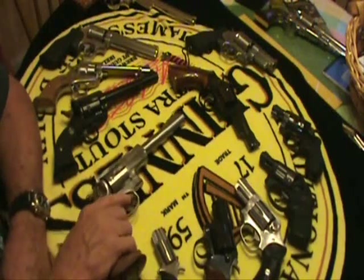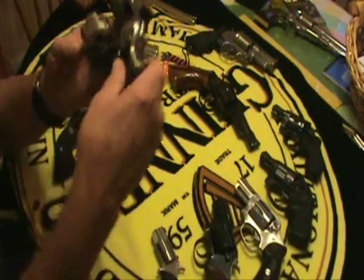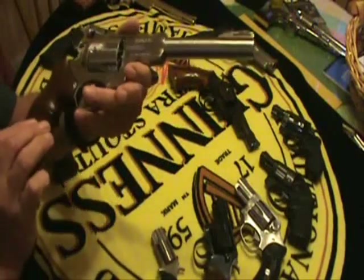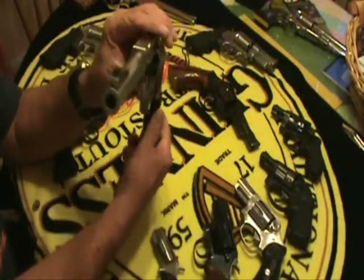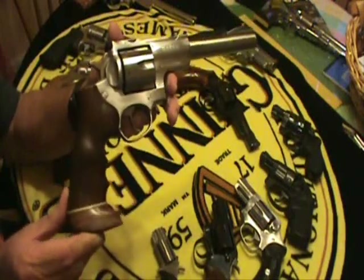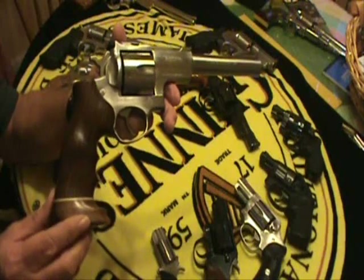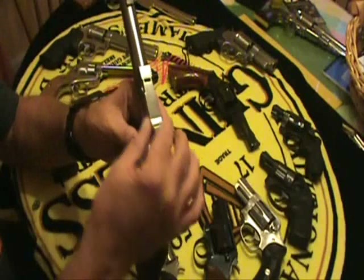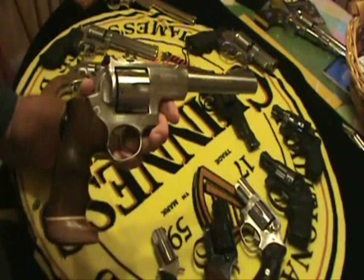I'm going to start off with this Ruger Super Blackhawk. This is my Ruger Super Blackhawk in .44 Magnum, which means it can shoot .44 Magnum and it can shoot .44 Special. And .44 Special costs as much, if not more, than .44 Magnum, so most of the time I just shoot .44 Magnum. It also is set up for scope rings, which come with the gun, so you can put a scope on here. A lot of people use these for hunting.